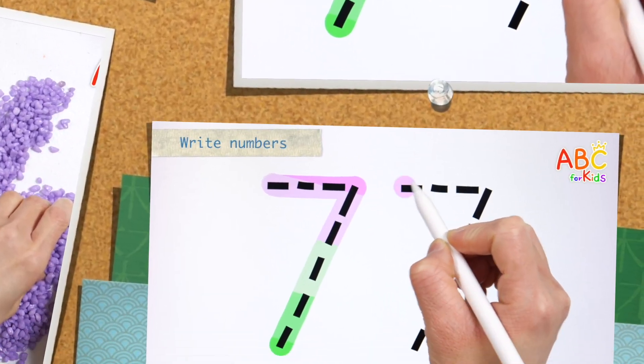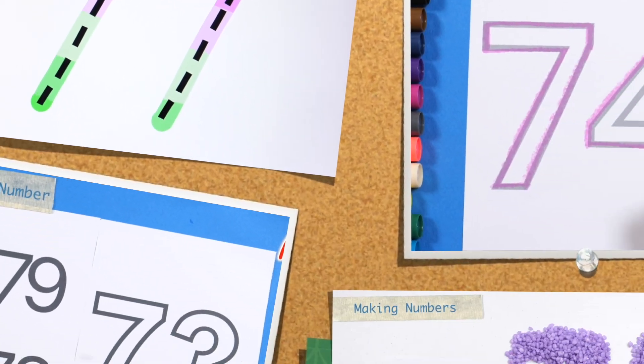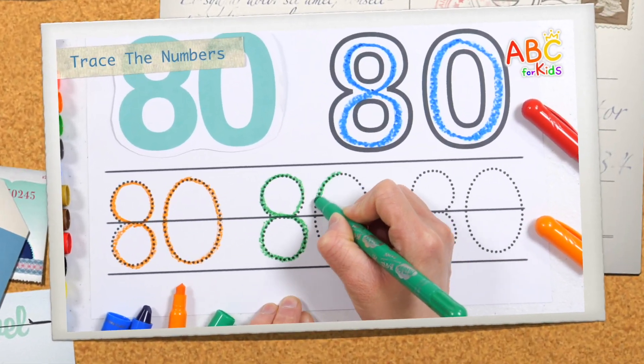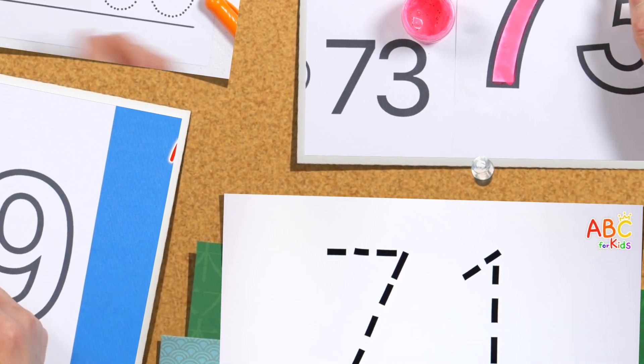Today we learn from 71 to 80. Let's have fun learning by coloring with paint, writing along dotted lines, and making numbers with colored sand.